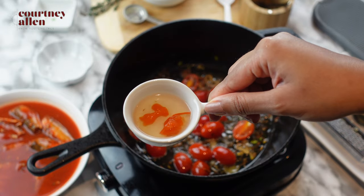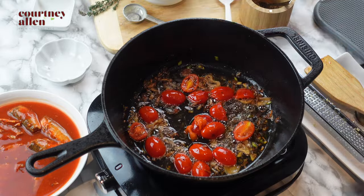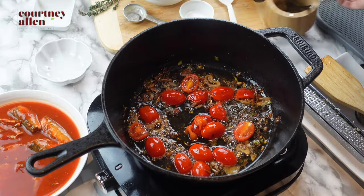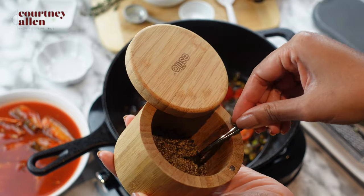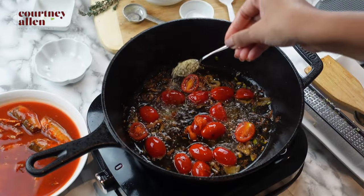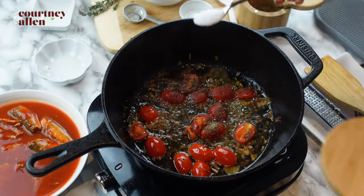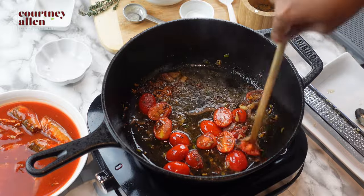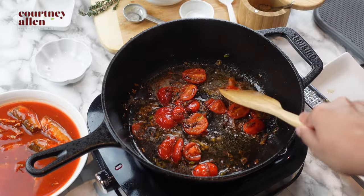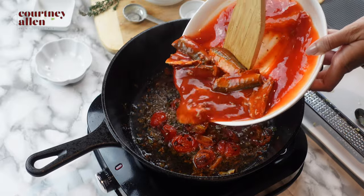To the pan I'm adding some vinegar — mine has hot peppers in it, but regular distilled white vinegar is fine. Then we'll season with one teaspoon of black pepper and one teaspoon of salt. I'm just crushing the tomatoes a little bit, and at this stage I'm adding our mackerel.